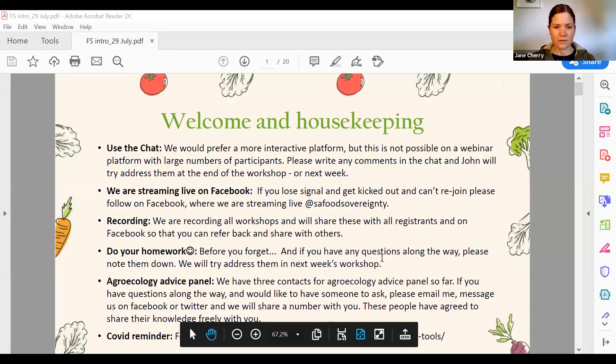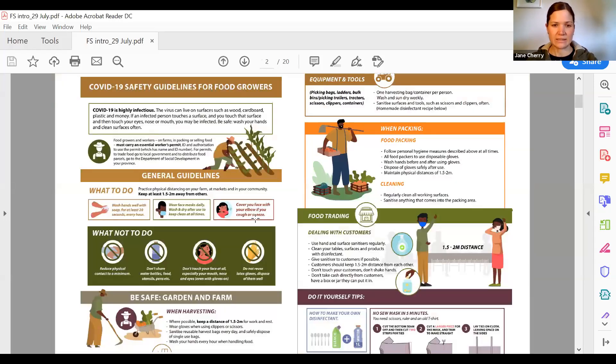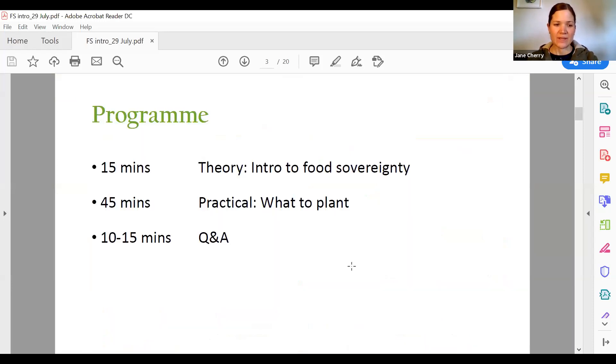Here are our COVID safety guidelines which you can follow at the link that Courtney has shared. Just to reiterate that this series is not just about helping you grow food to feed ourselves and our families, but what we are really doing is bigger than that. We can feed ourselves but also solve bigger crises such as climate change.